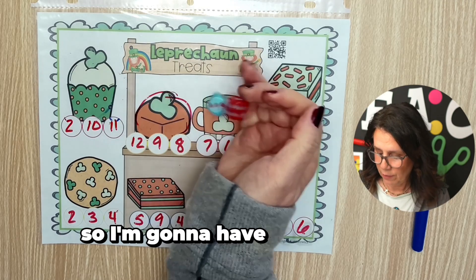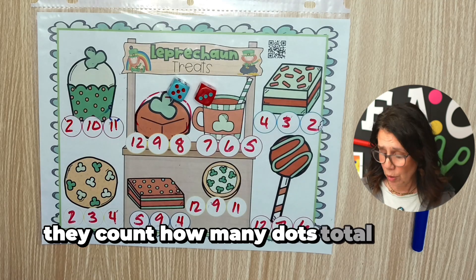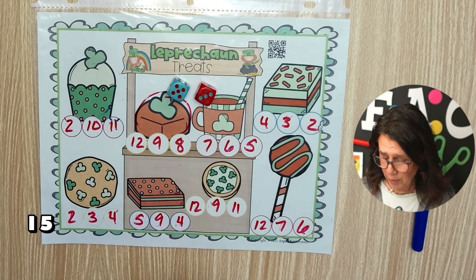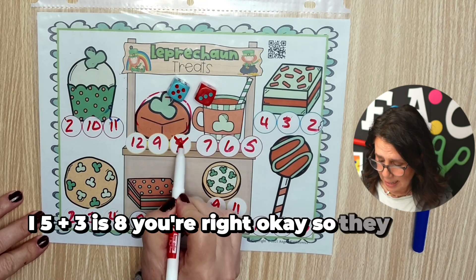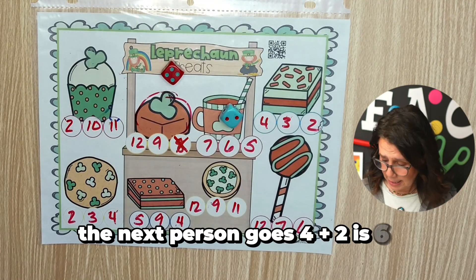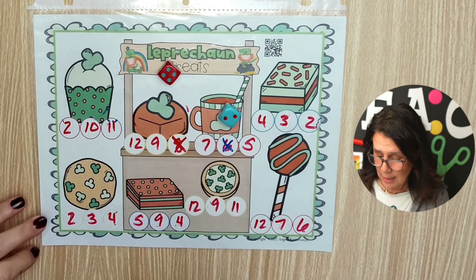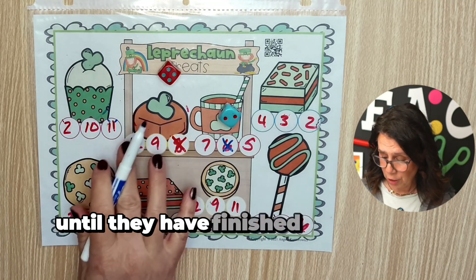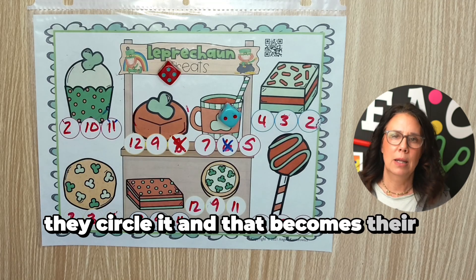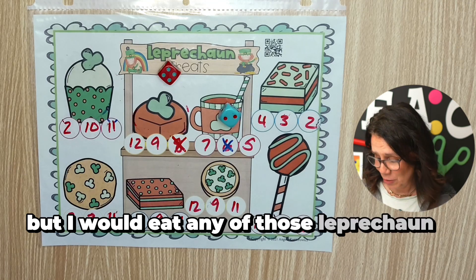Red goes first — they count how many dots total and tell it to their partner. Five plus three is eight. Correct, so they X it out. The next person rolls — four plus two is six, correct, so they X it out. They keep playing until they have finished one complete set of numbers, then they circle it and that becomes their leprechaun treat. And I don't know about you, but I would eat any of those leprechaun treats — they look delicious!